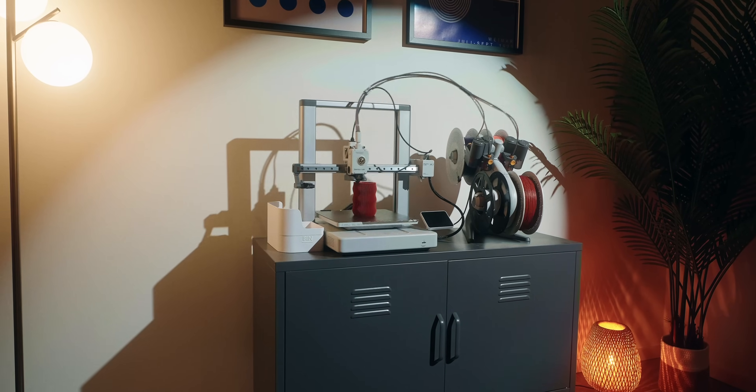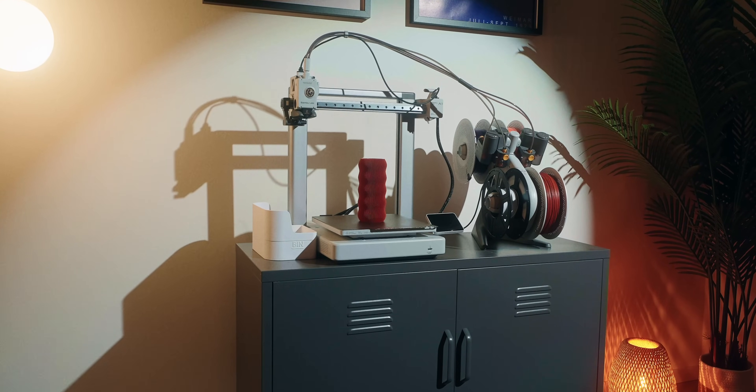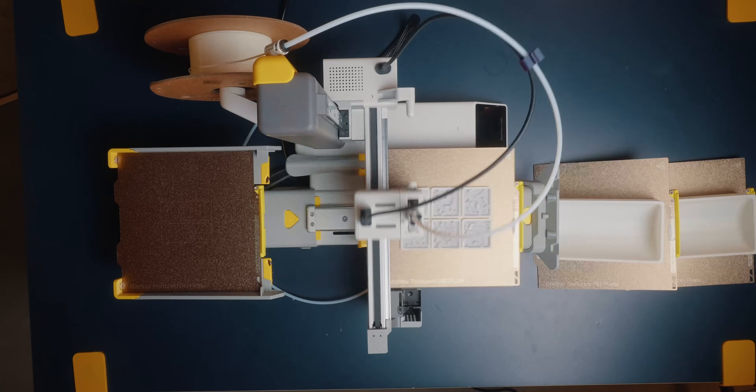So hearing all these positive things, who is the system really for? You might think this is just for people with a print farm or Etsy sellers that print tons of prints — and you're right, but I think it's also really great for hobbyists. I often start prints to run overnight, but when the printer is done in the middle of the night it just sits there and does nothing. With this system, I can just build up a little print queue and it'll just jump to the next thing and keep printing. This is so nice and would allow me to print a lot more and get projects done faster.